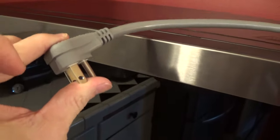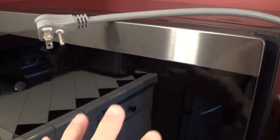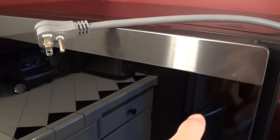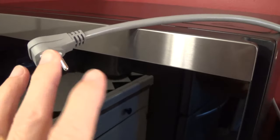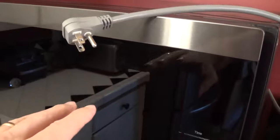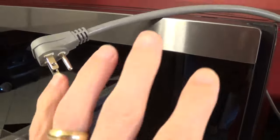Currently it is unplugged. My outlet is behind the microwave oven — it's kind of hard to get to. There's a little bit of a quirk with these LG ovens: you cannot set or reset the clock unless you unplug it and re-plug it in. So unlike a lot of other microwave ovens, if you have a time change, you can't just move it forward or back one hour — you actually have to unplug the oven and re-plug it in to reset the clock.